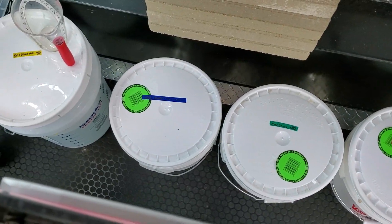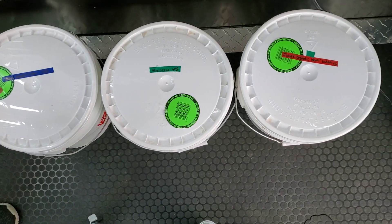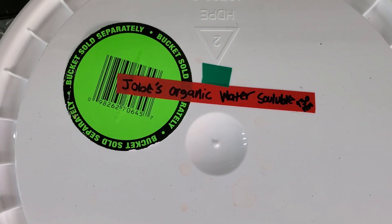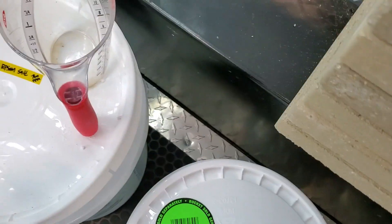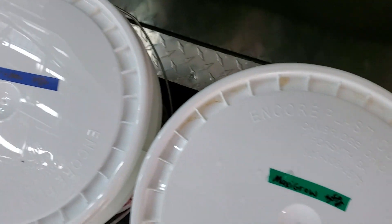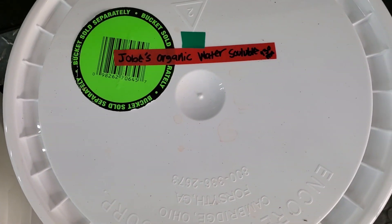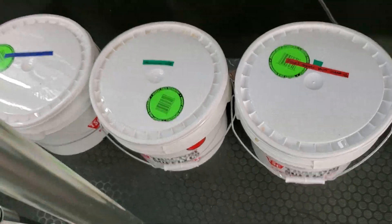We've written out the PPM for each solution at the minimum recommended dose. The plain H2O and Epsom salt is at 760 PPM. The Jobe's Starter and Grow is at 1200 PPM. MaxiGrow is at 3050 PPM. And the Jobe's Organic water-soluble is at 930 PPM.